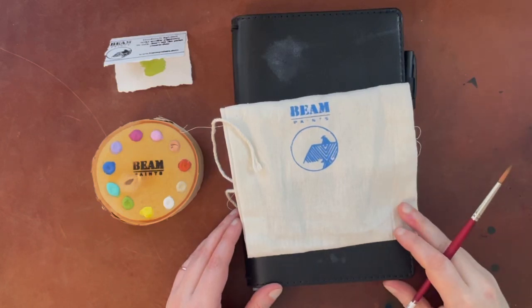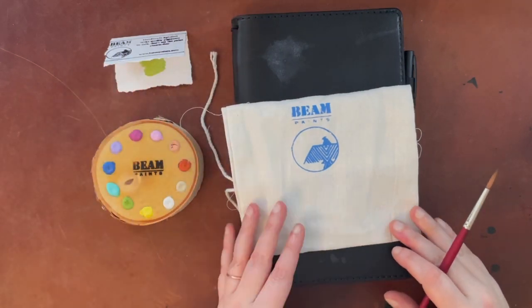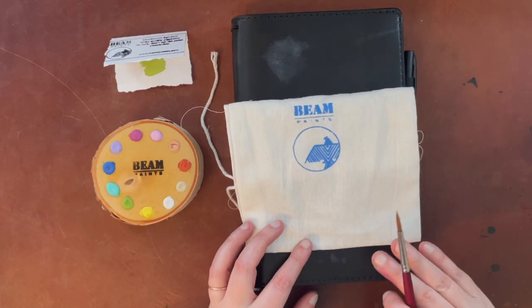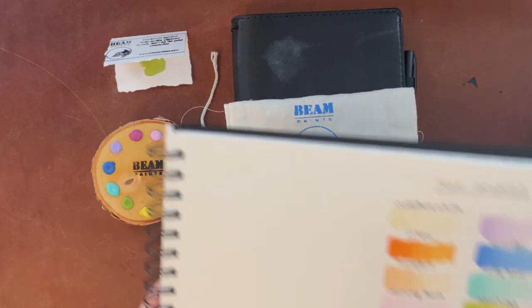Hello again everyone. Today I'm going to be doing a follow-up on a video I did earlier this week on beam paints. Following filming that video, I did notice that the paints dried a little bit chalky.